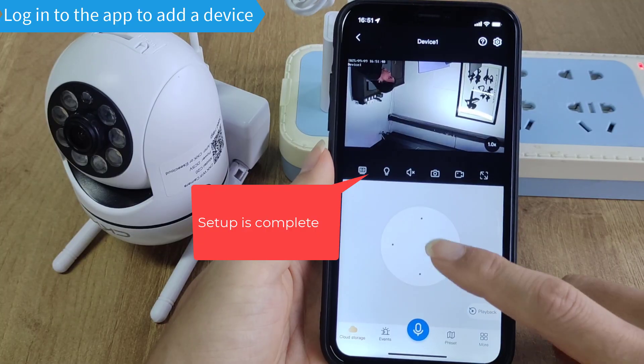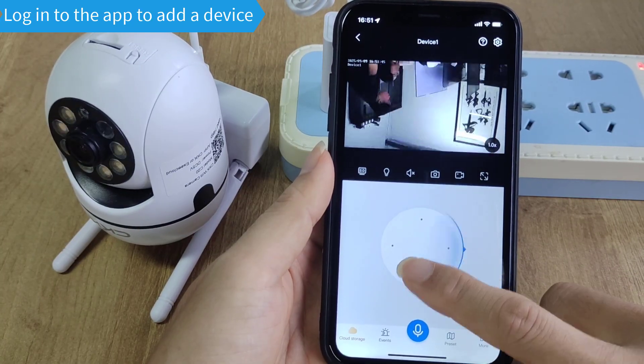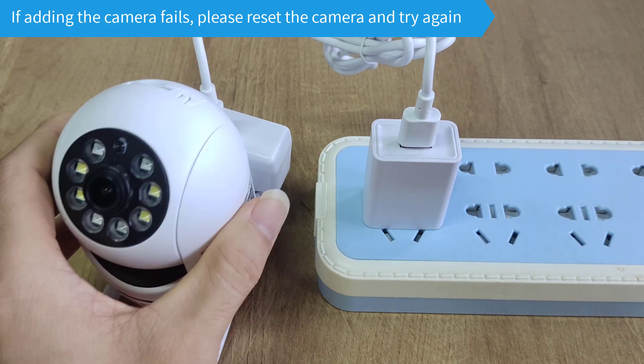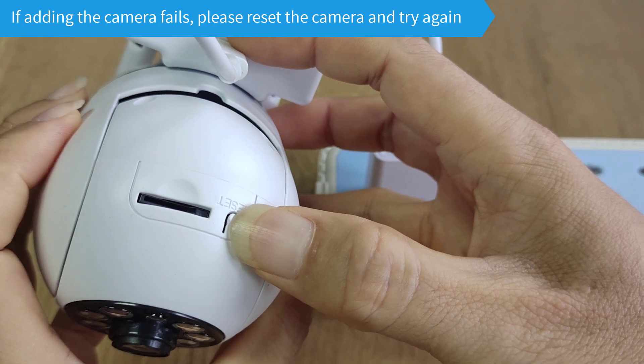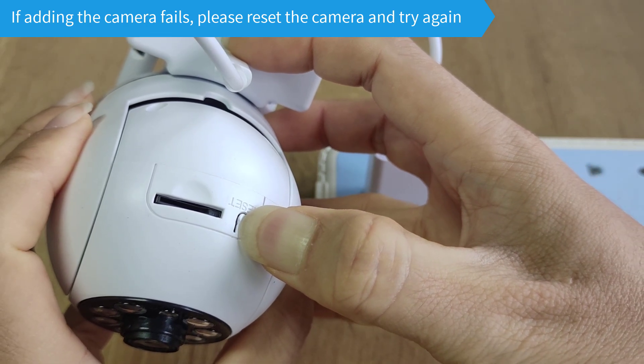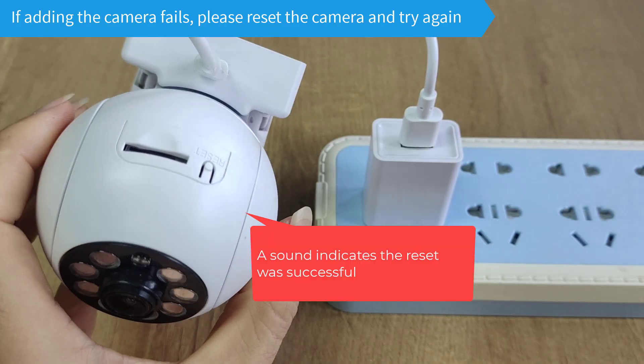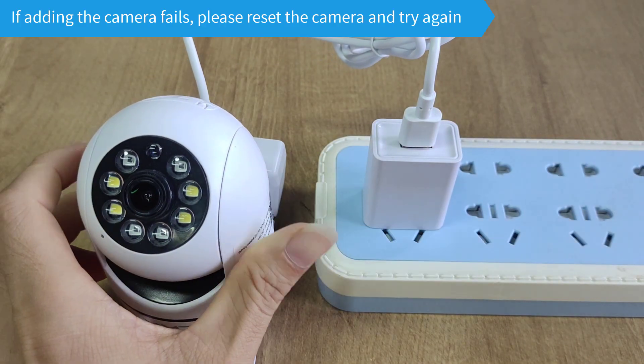Setup is complete. If adding the camera fails, please reset the camera and try again. A sound indicates the reset was successful.